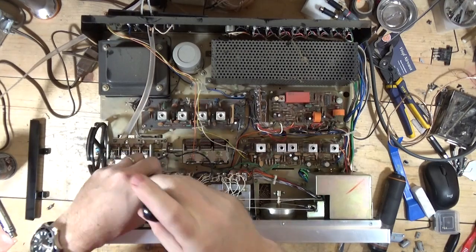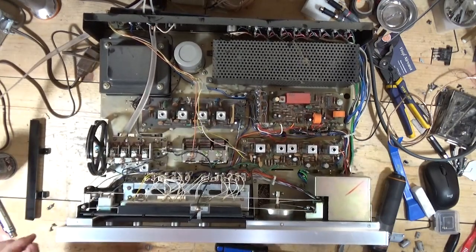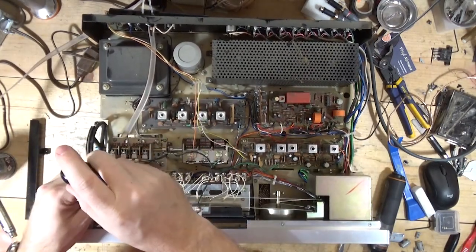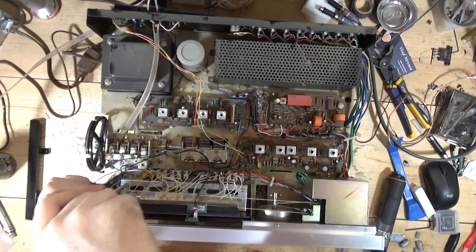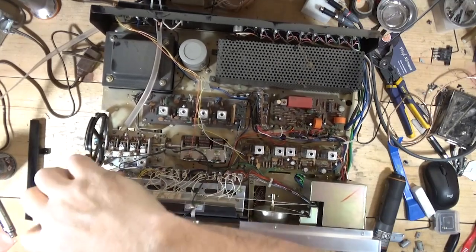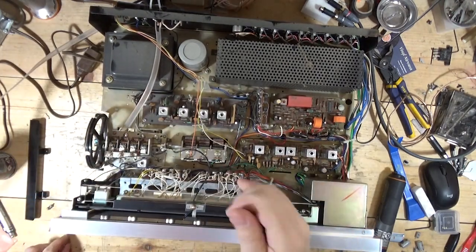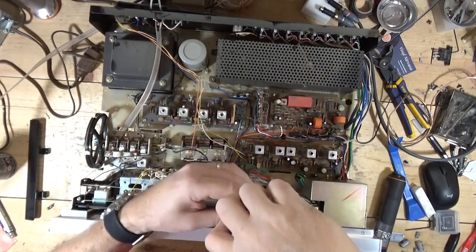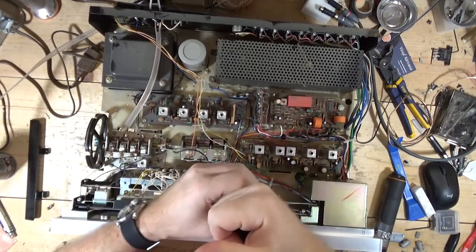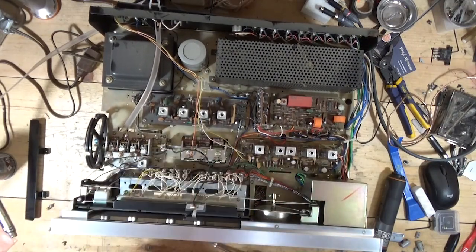Without removing the dial faceplate — the tuning dial? I don't know. I think that's the route to take. Those screws are in there kind of tight.